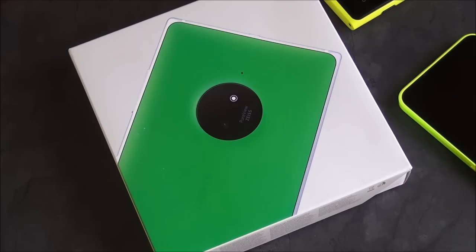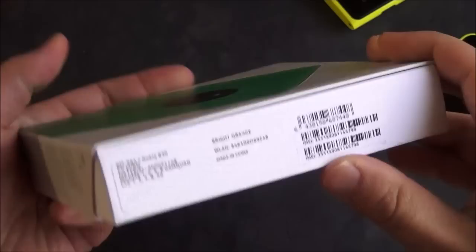Hey everybody, Daniel Rubino here, Windows Phone Central. We finally got our Nokia Lumia 830 in from Microsoft, so of course we're going to give you the full unboxing tour and give you a peek at the OS.